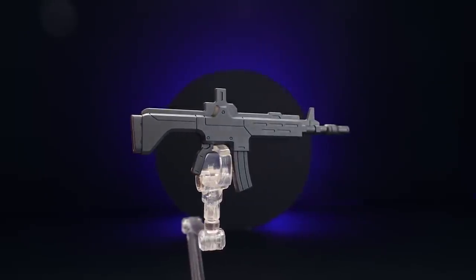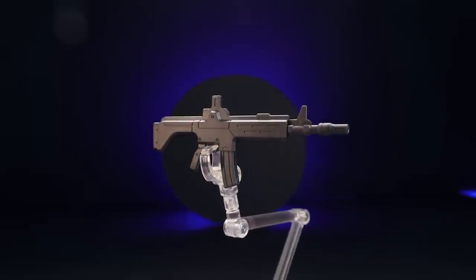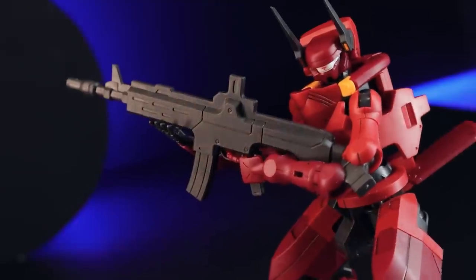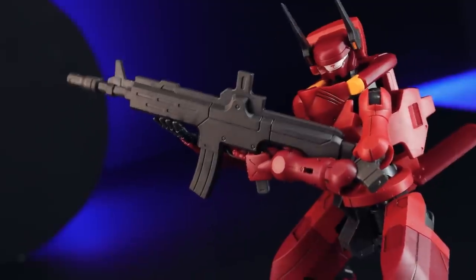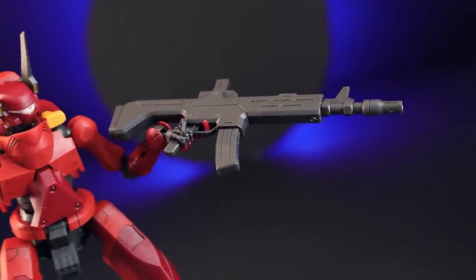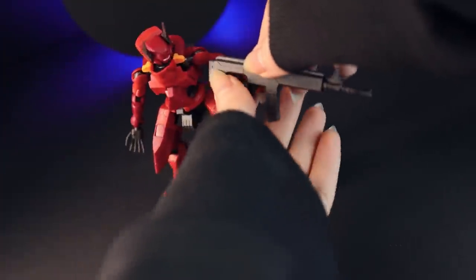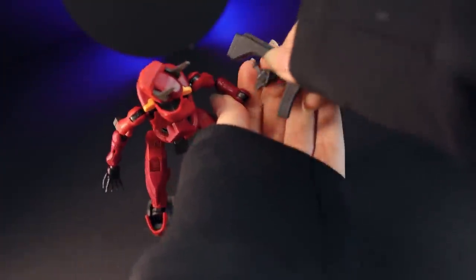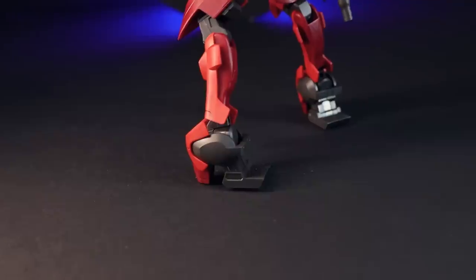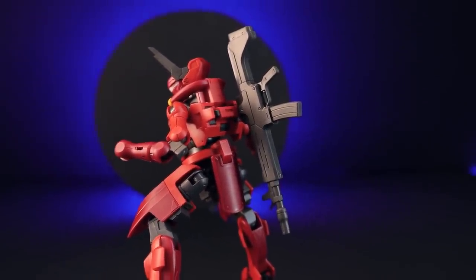The first actual weapon is the rifle. According to the instructions, this is the main weapon used by Nyuren models. It can be mounted on the back of the unit when not in use and has a simple but sturdy structure. On the model kit, this looks fantastic — the mold is beautiful. It's made of three individual parts, not including the removable magazine, and we have two magazines included. The only thing I'd mention is there's no hand capable of holding the magazine for reloading poses. When not in use, there's a tab on top that can be stuck into the back of the unit — simple, effective, and beautiful.